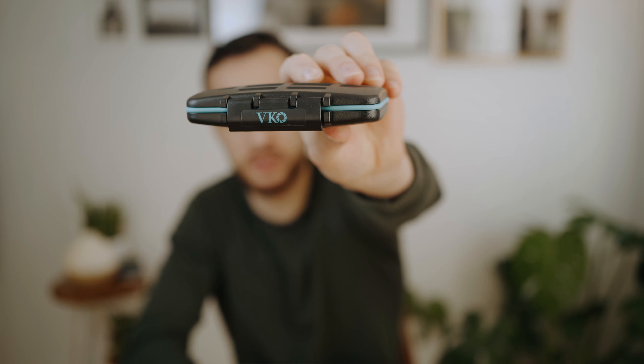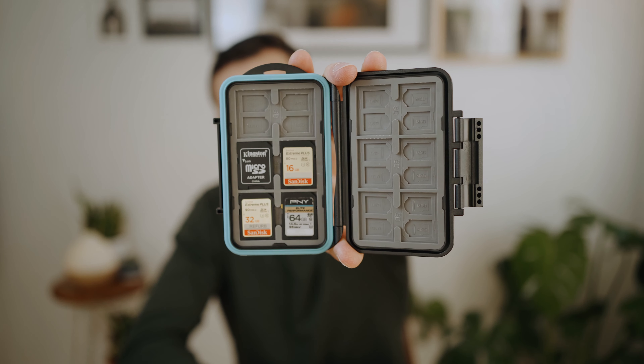The next item is a case for your SD cards. This one is the VK0O Aperture case — it's a wonderful little tool. It carries up to 12 SD cards and 24 micro SD cards. I use this all the time. It's waterproof, has a nice lining, and it's shockproof — I've dropped it before and everything was fine. It keeps my SD cards safe and costs around $20 on Amazon. You don't have to get this exact one; there are a lot of different options, but these are very useful for photographers or filmmakers — anyone using SD cards.